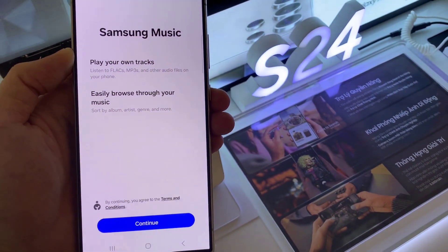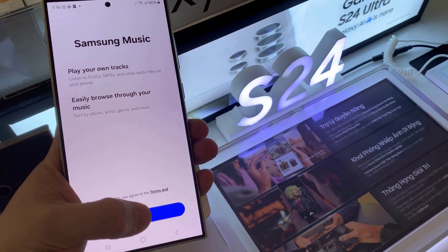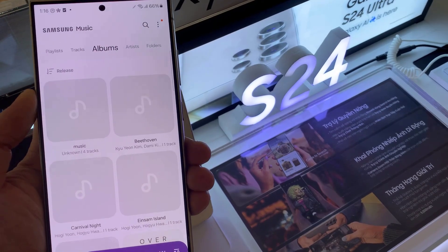Once installed, you can play, listen and manage music from your Galaxy S24 Ultra.